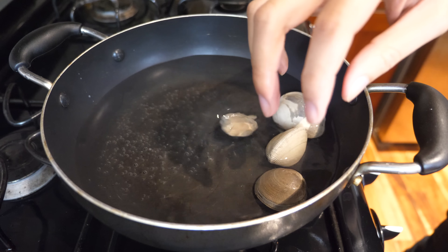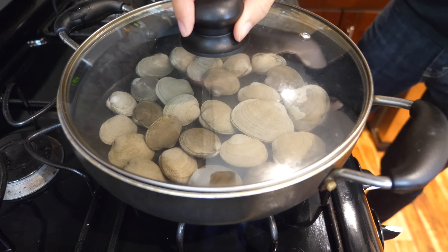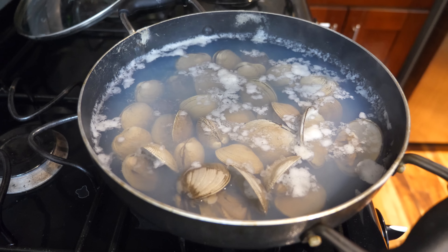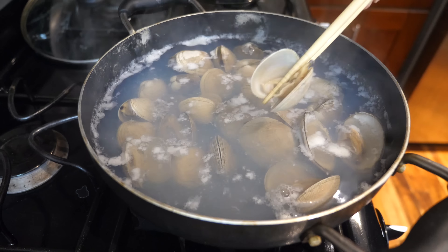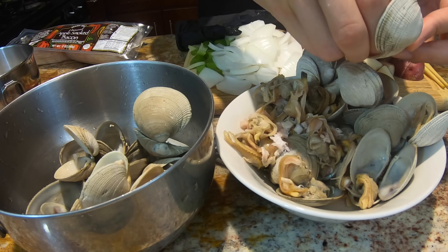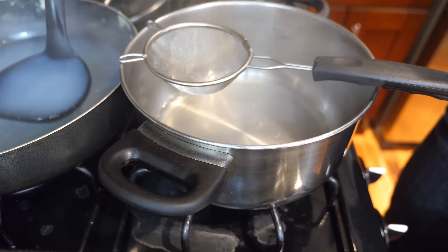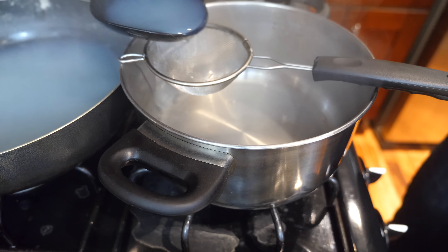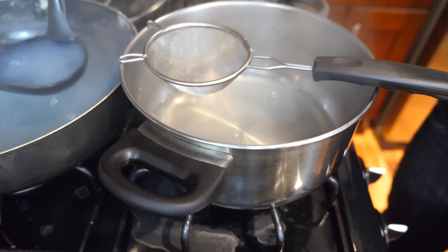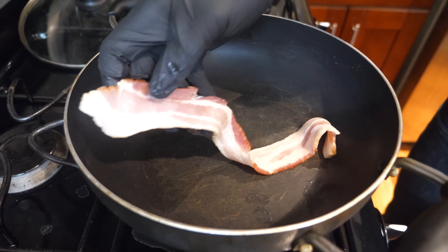To make the clam broth, fill the pot with clams and enough water to cover them, then add an additional inch of water above. Bring it to a boil and cook covered for about four minutes, then adjust heat to low and cook for an additional ten minutes. Remove clams as they start to open, and when they're cool enough to handle, remove the clams from their shells to get ready to put them into your chowder. Once all the clams have opened and are transferred to a separate bowl, strain the clam broth to remove any broken shell pieces into a separate pot. We'll set the clam broth aside and render some bacon.